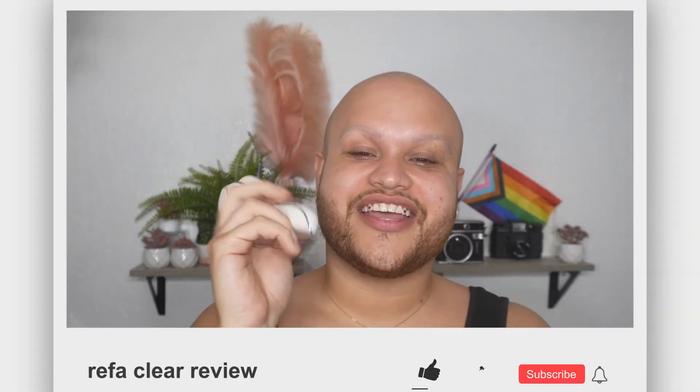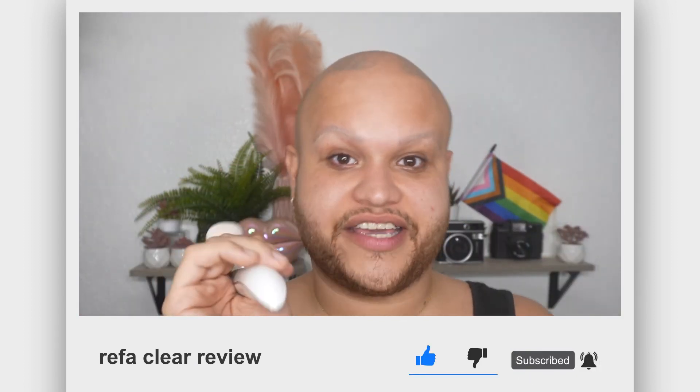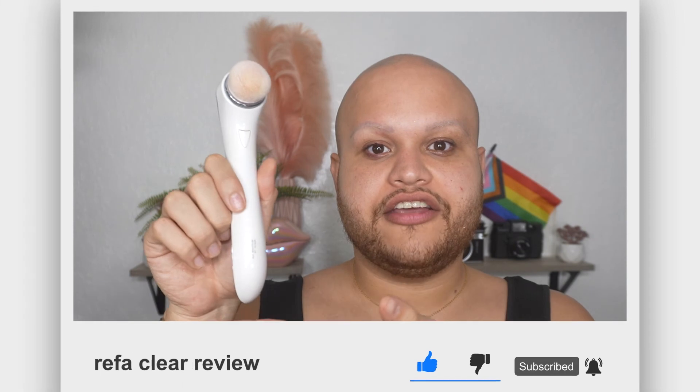If you haven't yet, don't forget to subscribe to my channel using the button down below, and click the bell so you get a notification every time I upload a new video or review like this one. I'll see you in the next one — mis amores, bye!